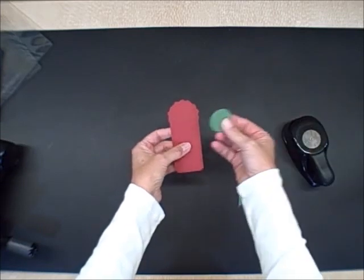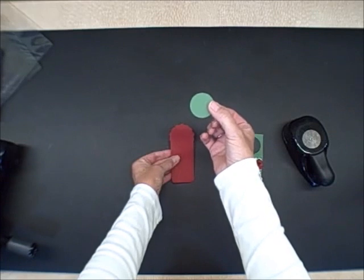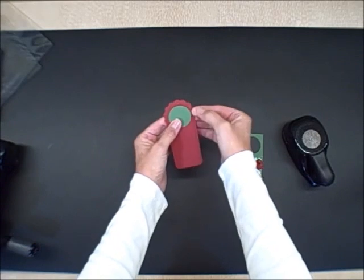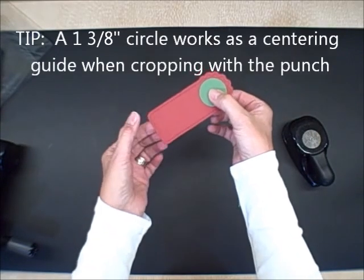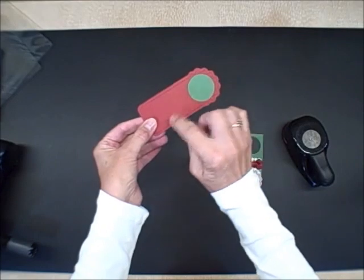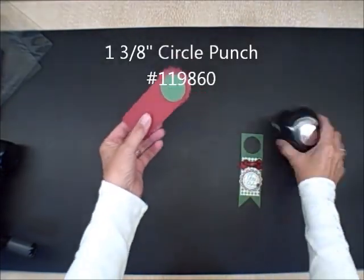And then to create this wine topper, I'm going to add a 1 3/8 inch circle and I'm literally just using this as my guide for when I punch it out. One other really cute thing I should point out about this die, and I hope you can see it on the video — it has the cutest little edging all the way around and then this scalloped top. I love that about it.